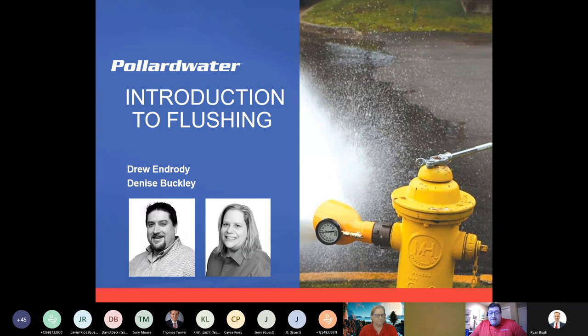Welcome everyone here today. Due to our time limitations, at the end of our presentation there is our contact information, and I welcome each and every one of you to reach out to us if you have further questions or you'd like to explore some product — we're there for you.